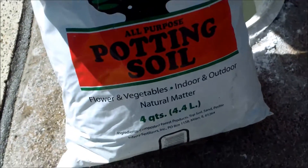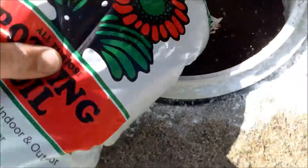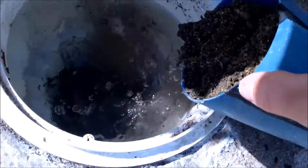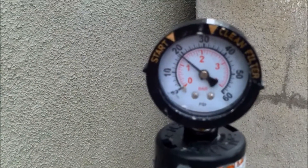I've got a 4 quart bag of potting soil — let me add that to the skimmer. I'll add a scoop of dirt just to make it complete. My pool is pretty clear and the pressure hasn't gone up at all since yesterday, so it's still right about 20.